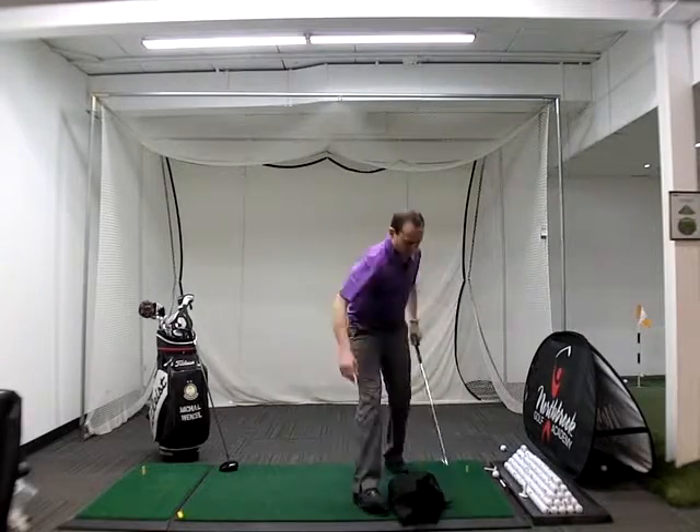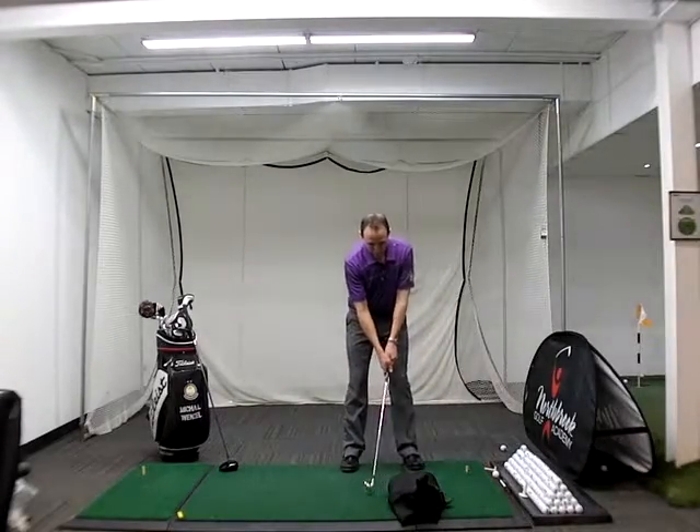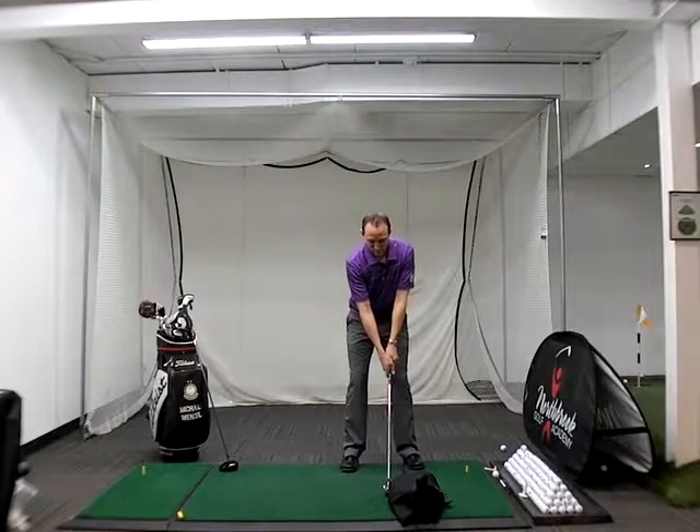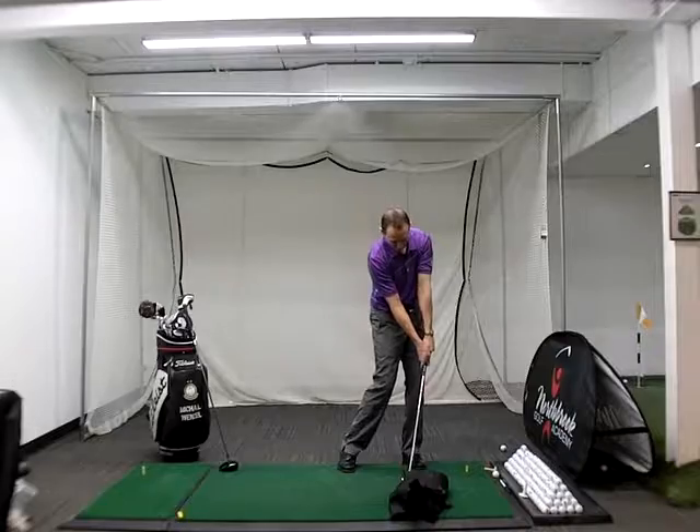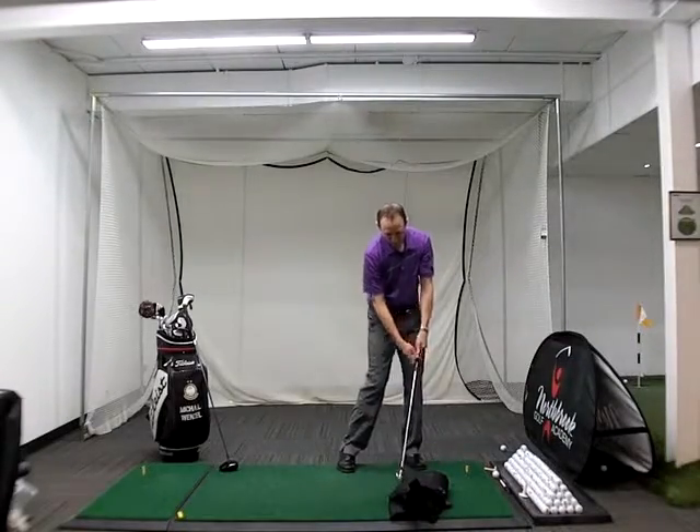I'm going to try and stay a little bit more lower with the club. There you go — I can feel most of the weight in my left heel, the face is pretty square, and that's going to help me achieve a better impact position.